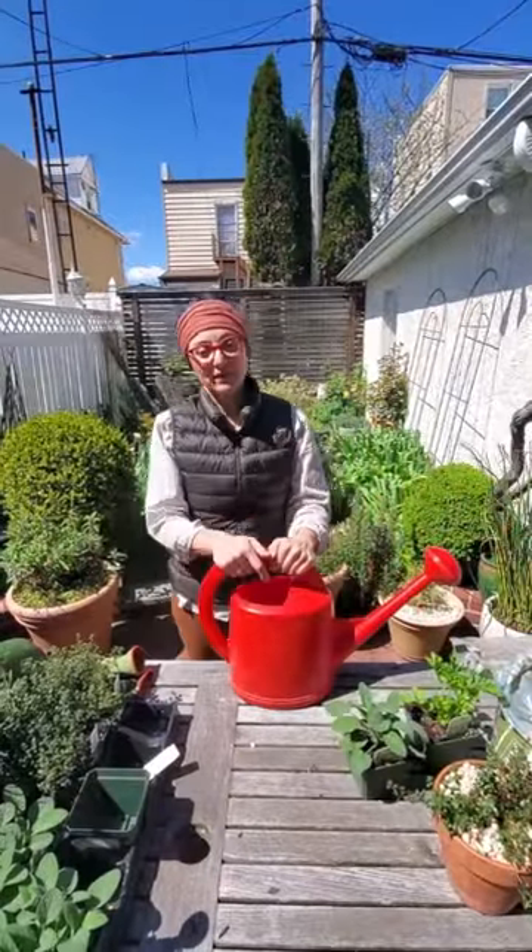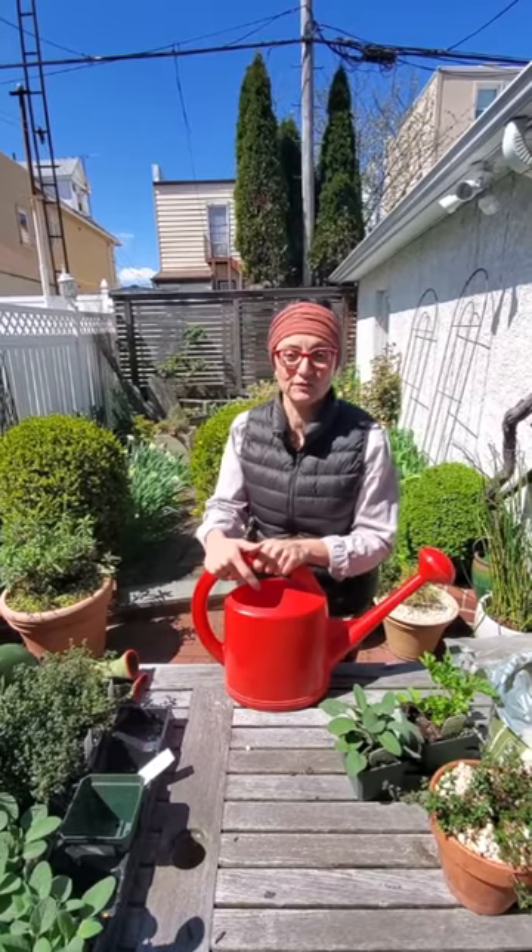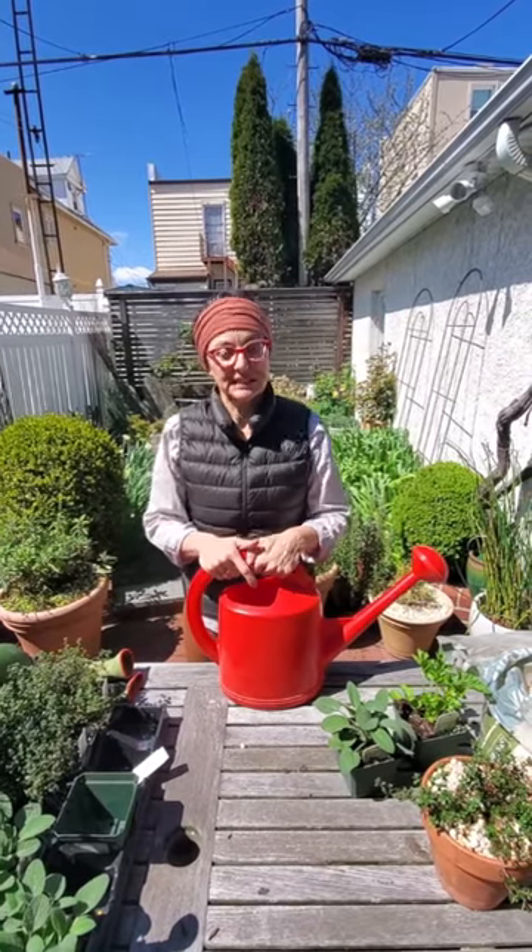Thanks for watching my video about herb gardening. My name is Carmen DeVito. You can follow me on Instagram at GoodyDeVito66.